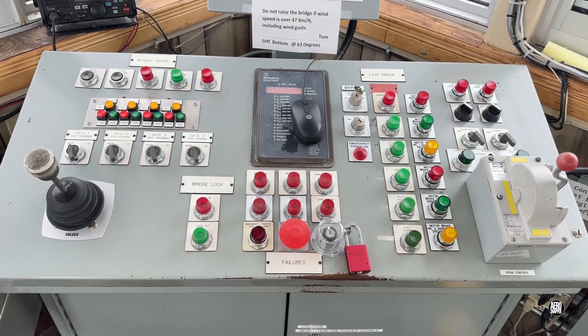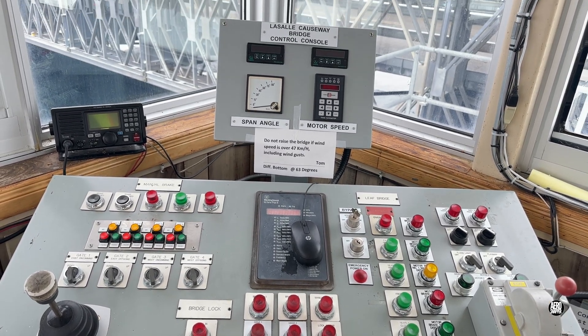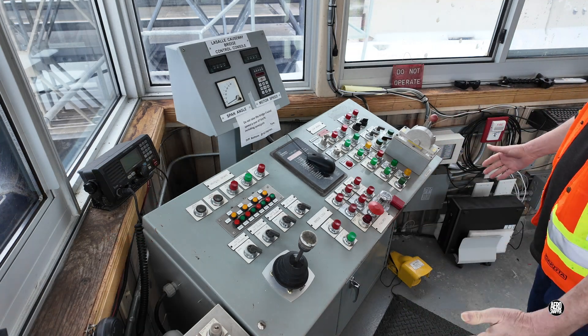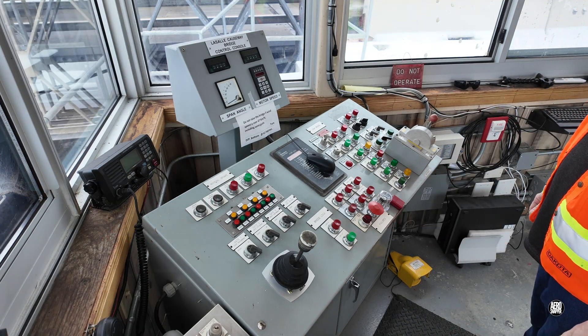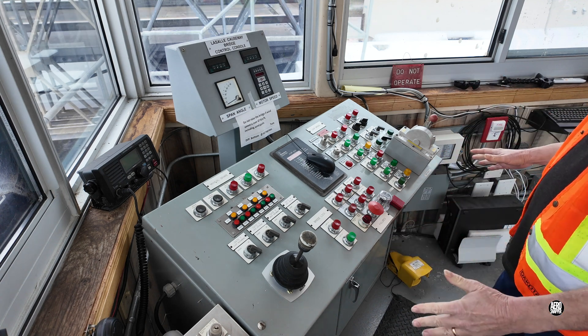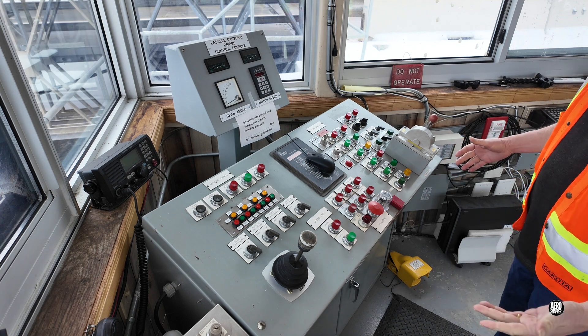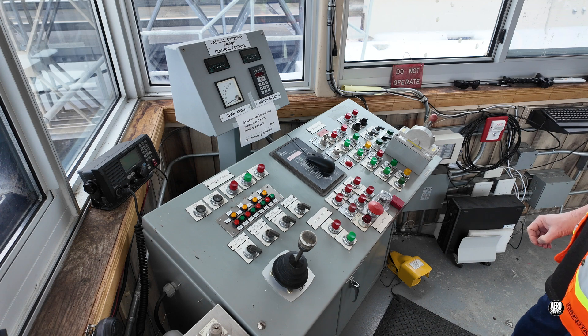Now with a better understanding of the power supply, we can move on to discuss the bridge controls themselves. This is the control panel for the Bascule Bridge here at Kingston's La Salle Causeway, and this big control panel is what we use to lift and lower the bridge. I'm not really sure how old it is, but looking at it, it looks like it belongs on the set of the original Star Trek series. So I suspect it's probably from the 60s or 70s — not sure what was here before then.